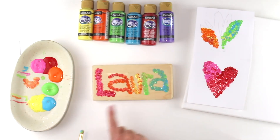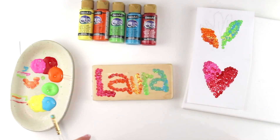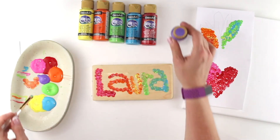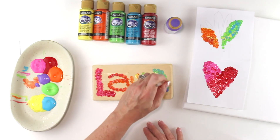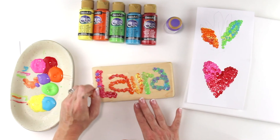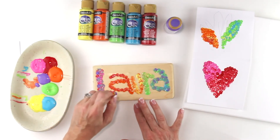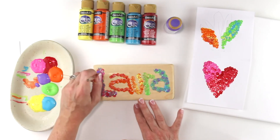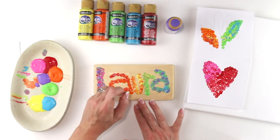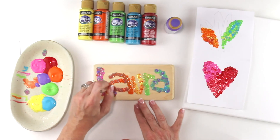There's my name with all the little dots with my pointillism technique. I'm going to grab some purple — I do love purple too — shake it up and put a little bit on my palette. I'm going to add a little bit of purple in my A, and a little bit of purple back in my L in the beginning, a little more pink over top of that and a little more red. You can keep layering this until you get it the way you like it, which is what he would do — he would keep on adding until it was exactly the way he wanted it.